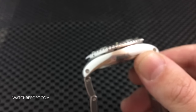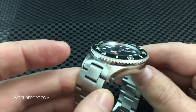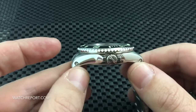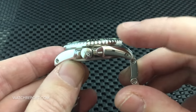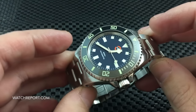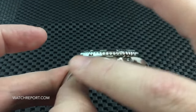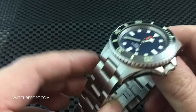A friend and I were talking about how this watch differs from most sub homages. With the shape of the case, the lines, the high polish, and the way the lugs curve down, it reminds us of a much more scaled-down version of an Orient Saturation Diver — mainly due to the case, not really the bezel or anything else.